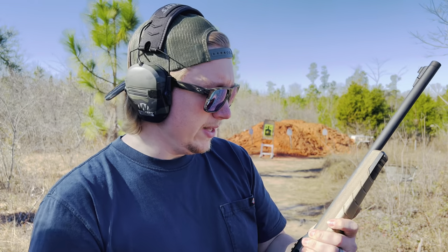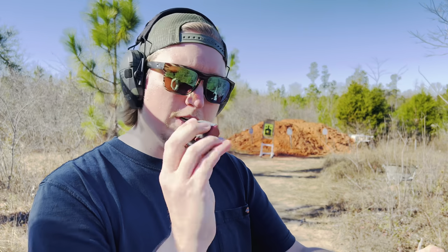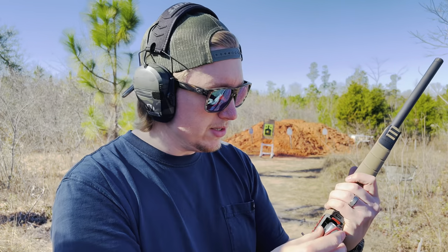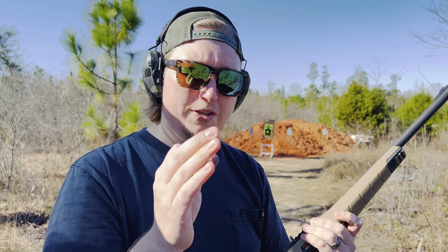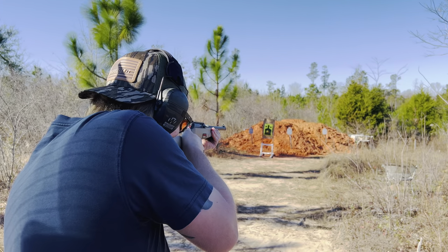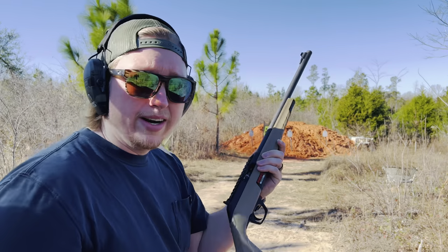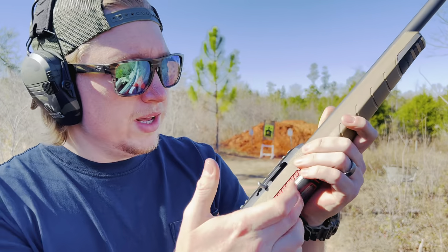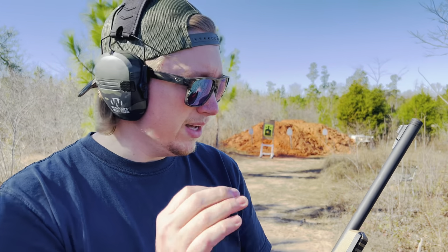I've got 10 rounds of CCI Standard Velocity loaded in the standard factory magazine. I'm going to run 10 rounds without the suppressor first so you can hear what this ammo sounds like. It's worth mentioning that the factory Winchester Wildcat magazine does feature a last round bolt hold open — and you can see the bolt did hold open on the last round as expected. You may have noticed that ammo was a little quieter than the Federal Auto Match and Fiocchi. Now let me grab the suppressor and we'll see how quiet it is with the can on it.